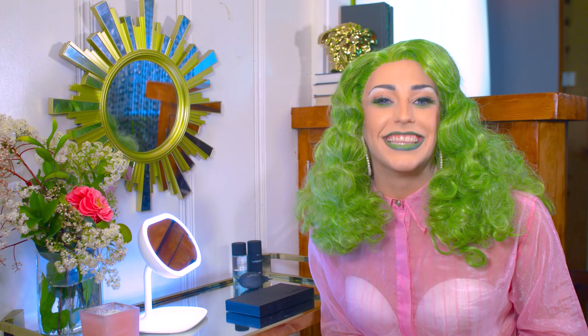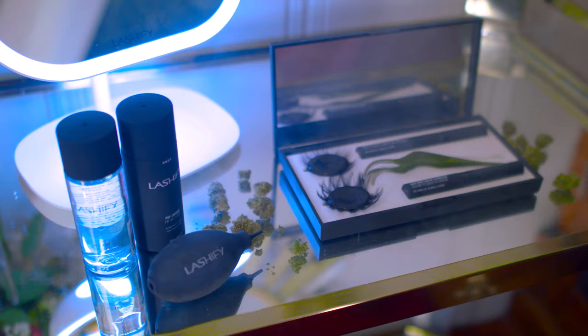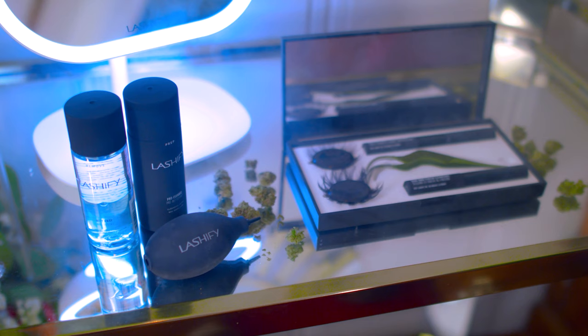I personally love the E's and double E's which is extreme and extra extreme for that ultimate drag lash. But today we're going to be using a special 420 green lash, and right now if you use the code Laganja from 420 to 427 you'll get your own free pair. And did I mention there's an extra special limited edition green wand for 420.